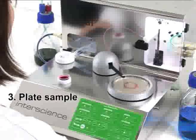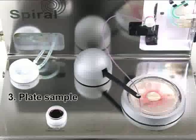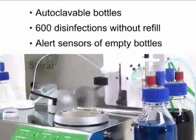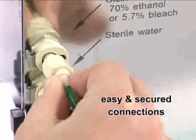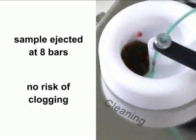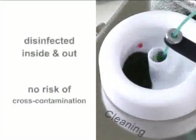You have a petri dish ready for incubation in only 25 seconds. The EZ Spiral offers the most advanced technology on the market. No need for constant refills and maintenance — simply plug the bottle connectors to the machine. This new patented disinfection system is user friendly and guarantees a contamination-free plating.